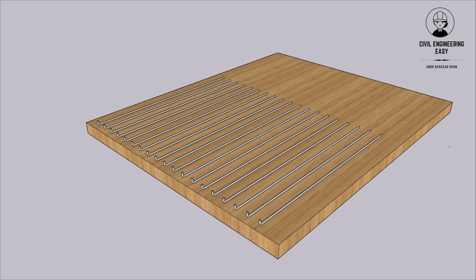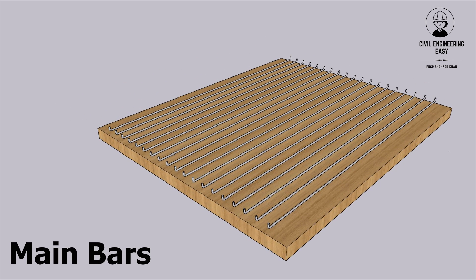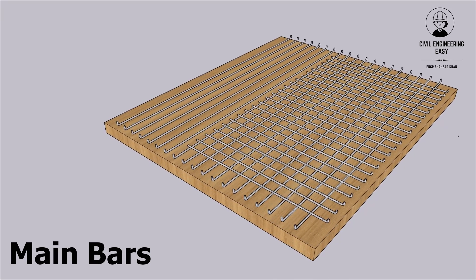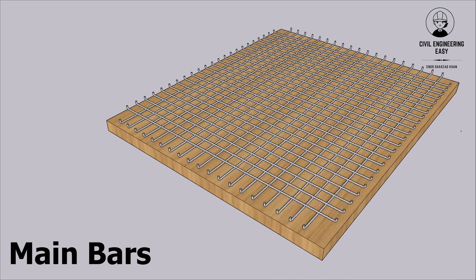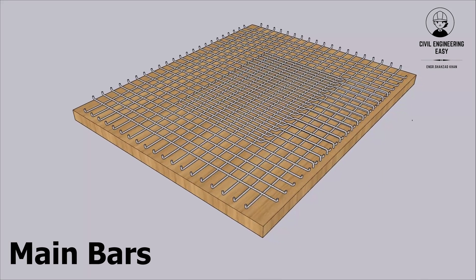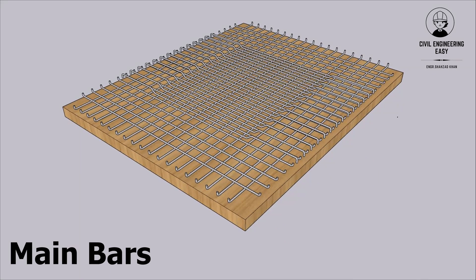Main bars. These are the primary reinforcement bars that carry the majority of the load in both directions. They are typically placed in two layers perpendicular to each other, and are usually cranked or bent at the ends to enhance anchorage with the supports.